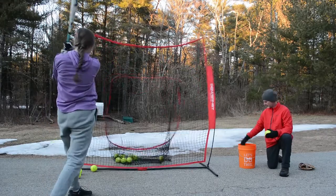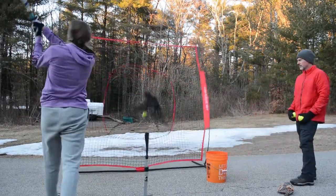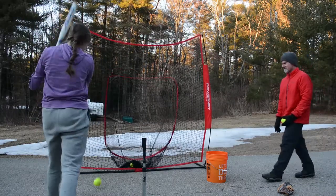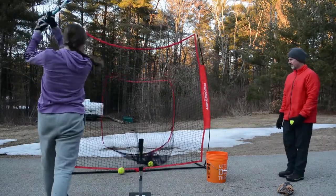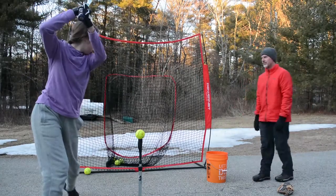We also worked off the tee for a little bit. I prefer soft toss because it helps me keep my eye on the ball. I always hit the tee when I'm trying to hit the ball though. I use a Tanner Tee, which I love because it's virtually indestructible — and this is not sponsored.